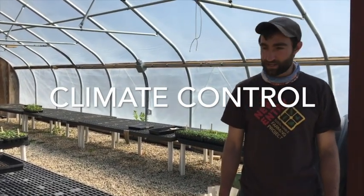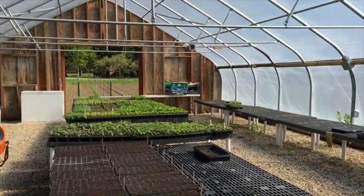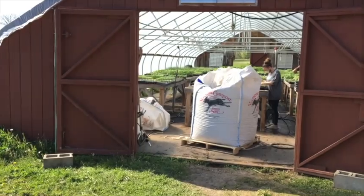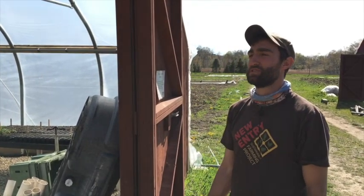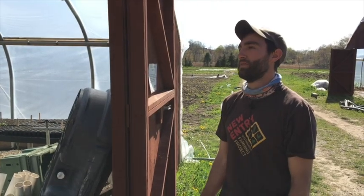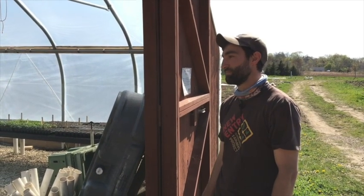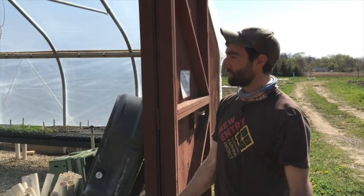Welcome to our propagation houses. We've got two of them here on site at New Entry. This is our smaller one. Both are heated with propane. Over here is our larger propagation house. In New England, you really have to heat with something — you need some form of additional heat if you're starting seeds in the spring. Folks typically start seeding late February or early March. There are a number of options for heating your greenhouse: some people use wood, some use oil, some use propane, like us.